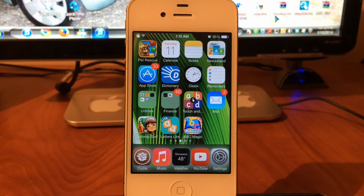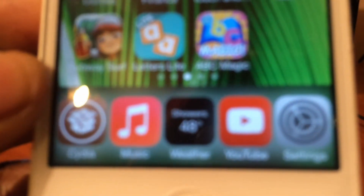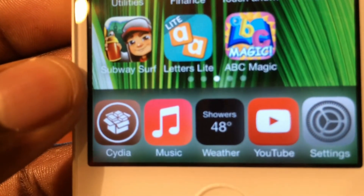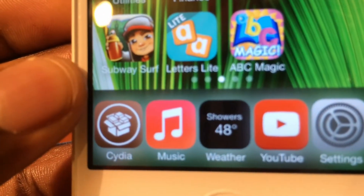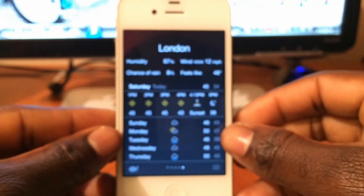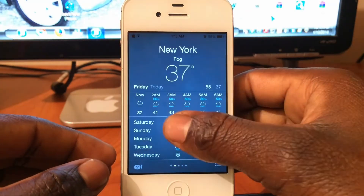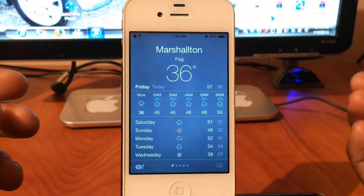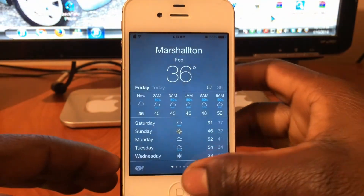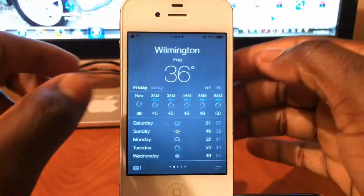If you see right down here, this is my weather icon and it's actually raining in the weather icon — whatever is happening in the weather, that's what you see. Let's open it up — where I'm at right now it's foggy. If you see the fog moving, when I close out you can see it's foggy on the icon.